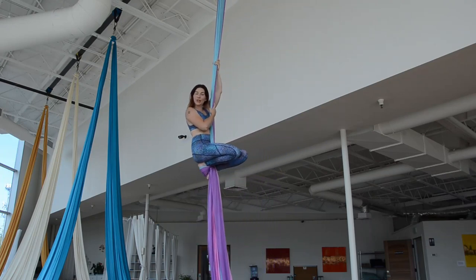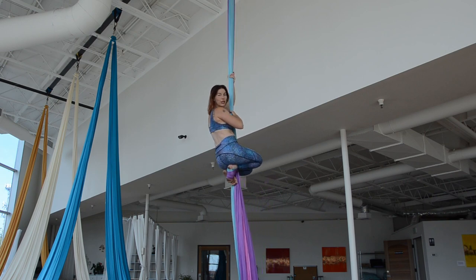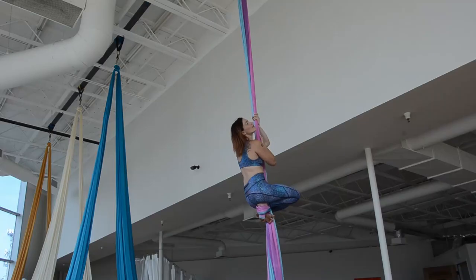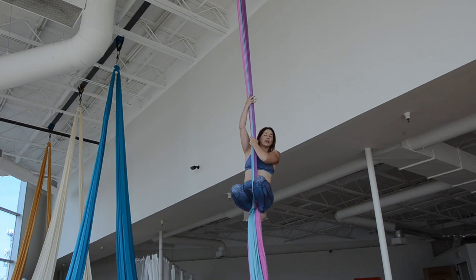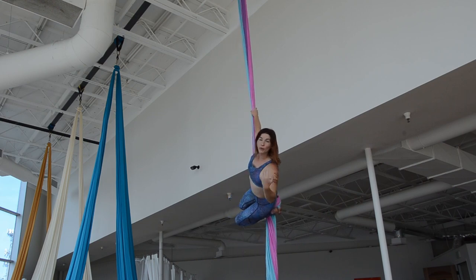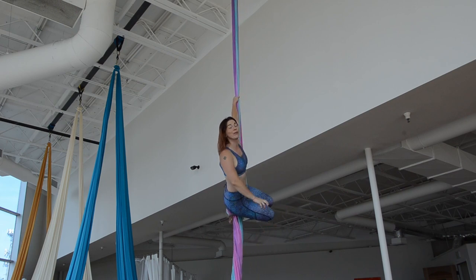Today's tutorial is showing you how to do the pencil slack drop. I'm going to walk this drop down initially, as it's important to always measure our slack drops. It's important that you walk them down a few times before you really drop them full out, so that you know you have your height measured as well.